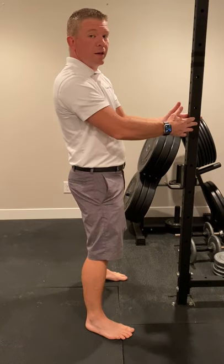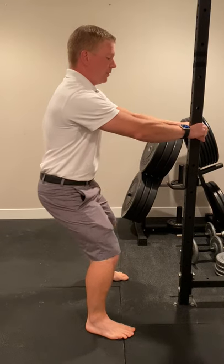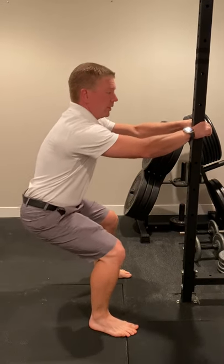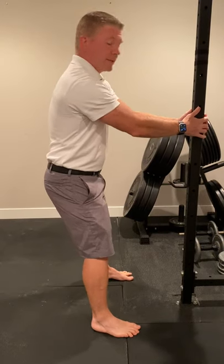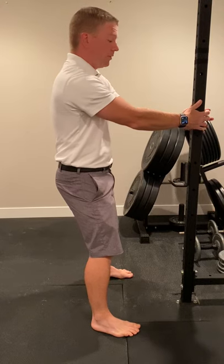This is a doorknob squat. When we teach it in the office, you're going to have a doorknob to hold on to. If you have a door, there's a doorknob on both sides you can grab onto. The goal is to have something to anchor down — a desk, a chair, anything so that you don't fall over.